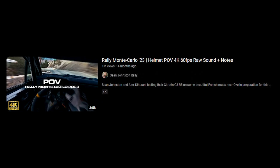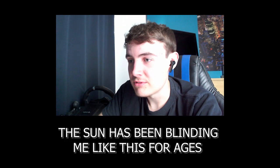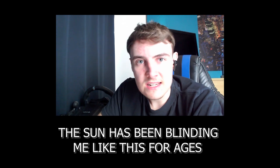Today I'm going to be watching the Rally Monte Carlo 2023 helmet POV. This is interesting because I've watched a lot of rallying — specifically the WRC, mainly Group B and all that — but I haven't seen a helmet POV not even once. So this is going to be a first for me, and it'll also have the pace notes so you'll be able to hear the co-driver. I just want to see the skill, the reflexes, everything you need as a rally driver.